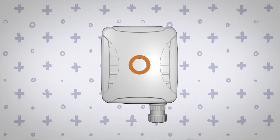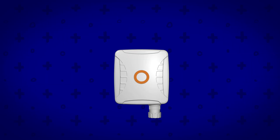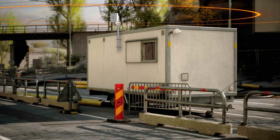Never doubt your connection again with this perfect failover solution because despite its small size it's fast and powerful. It's perfect for small commercial, business, home or office settings.